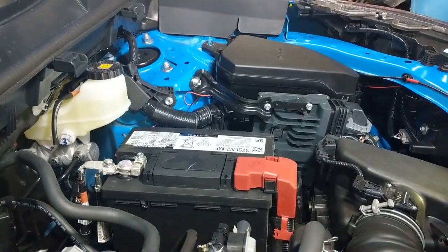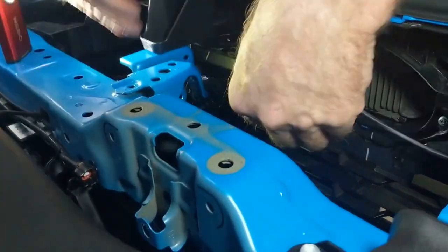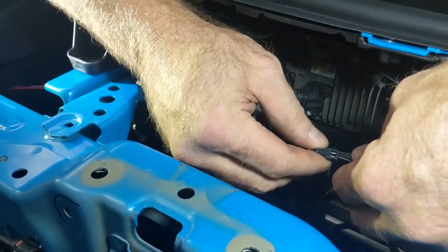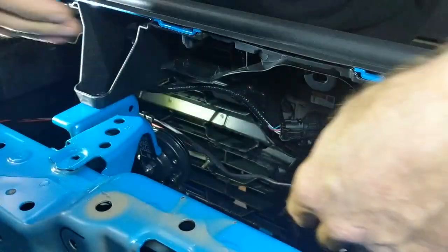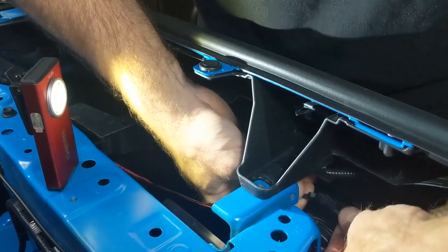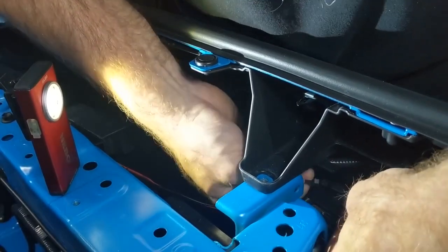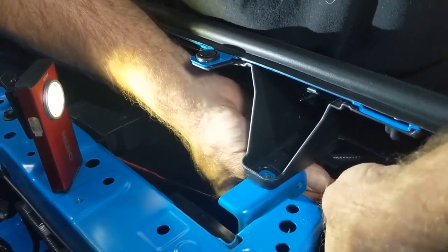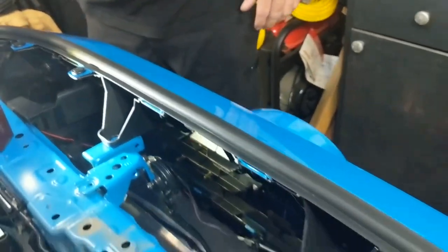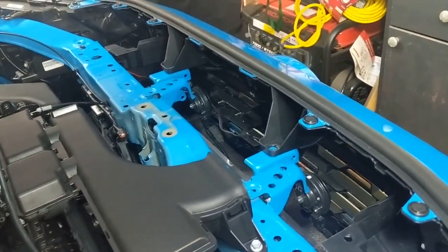I'm going to come back to our front where our lights are, plug in our harness, and connect the light. Now we can turn on our ignition and see if it works.